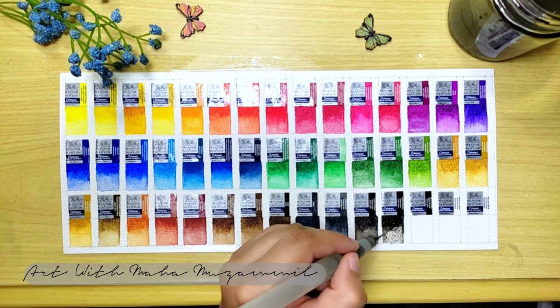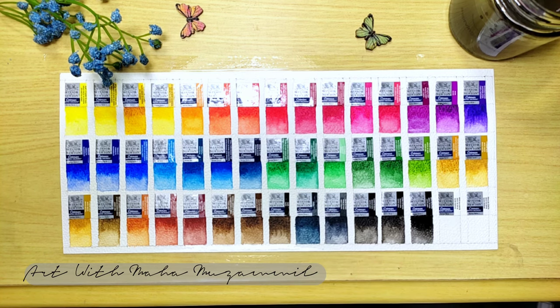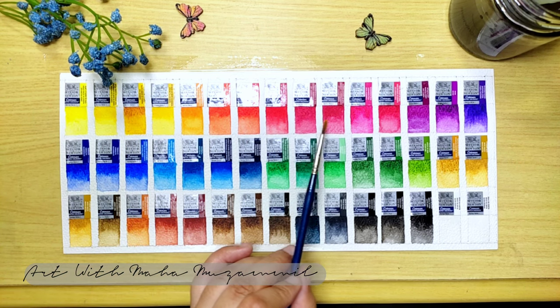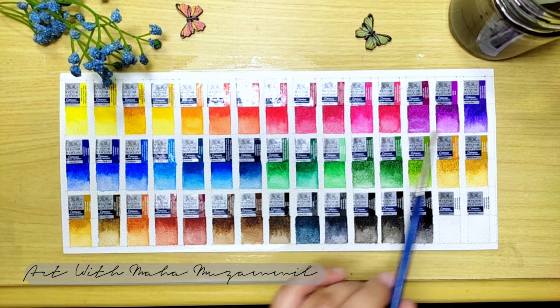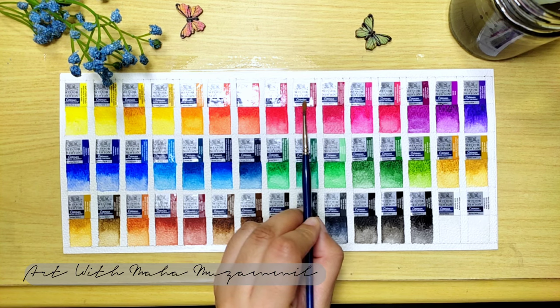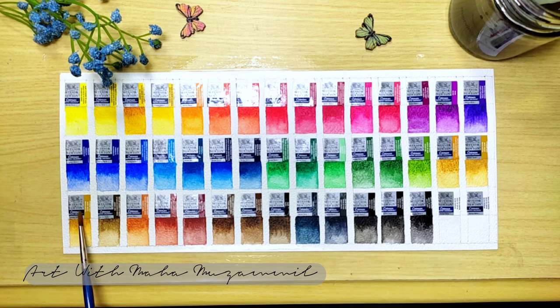I am almost done with these swatches, and I hope you really like this because it's very bright and helpful for your future paintings. So actually they have 40 color shades, but the pans are 46. They have just 5 colors that are similar — Lemon and Crimson, Ultramarine, Yellow Ochre, Black, and White. These 5 colors have 2 pans each which are the same.